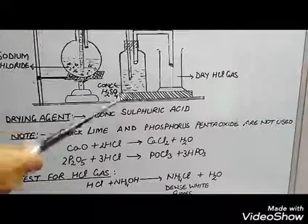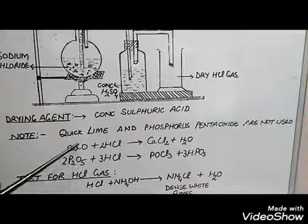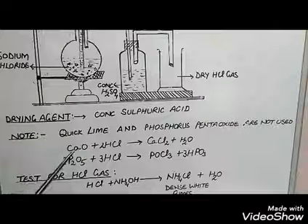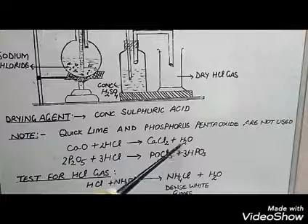In place of concentrated sulfuric acid, quick lime or phosphorus pentoxide cannot be used as drying agents because they react with HCl chemically. If calcium oxide is taken as a drying agent, it reacts with HCl to form calcium chloride and water.